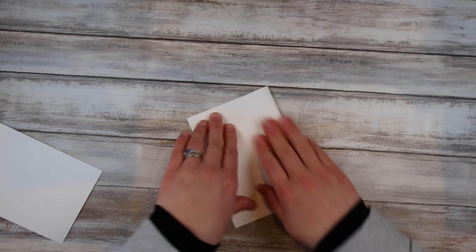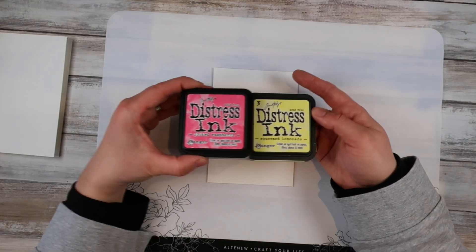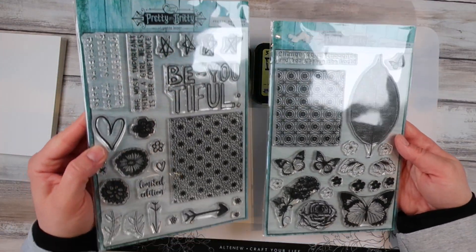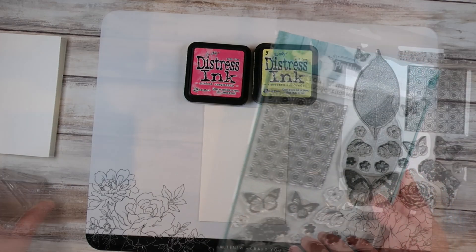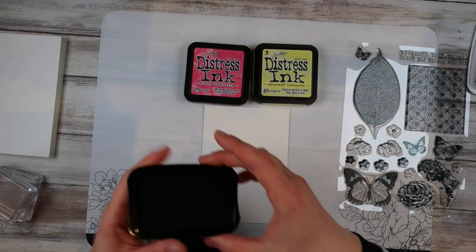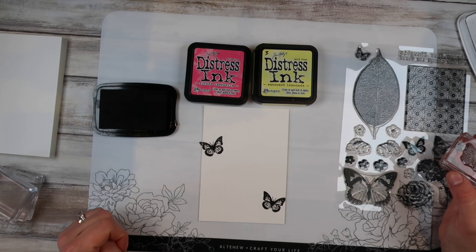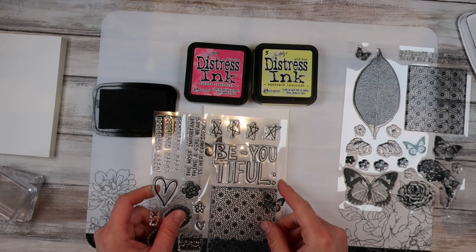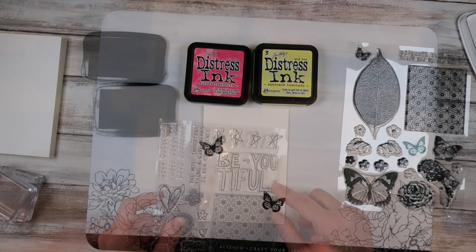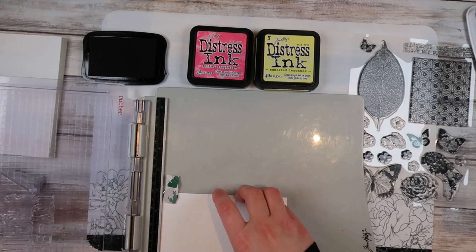Getting started, I have just cut up a piece of watercolor card into a little panel to go on the front of my standard sized UK size card. I've got a vanilla cardstock as my base, but I'm using watercolor card as the front that I'm going to decorate. I'll link my little mixed media mat as well — it's such a good way to ink blend because it sticks your cardstock to the mat so you don't have to worry about it wiggling around when you're ink blending.